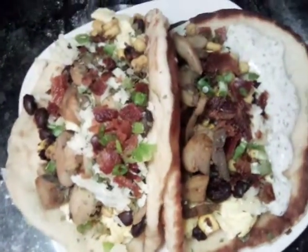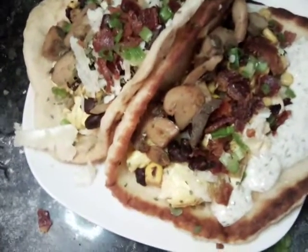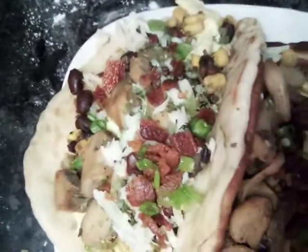Here's our other one that we already made, and we also added dill ranch. Let me go ahead and get that prepared and get our dill ranch on.